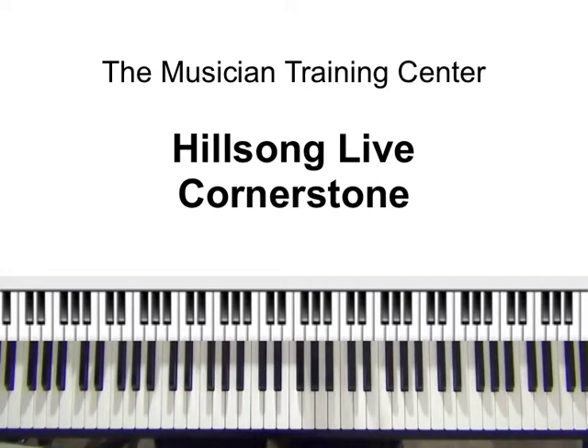Today's lesson will be by Hillsong Live. The song is entitled Cornerstone. This is back in 2012. This is Cornerstone by Hillsong and this is live.